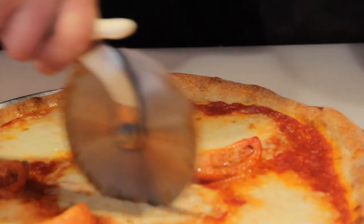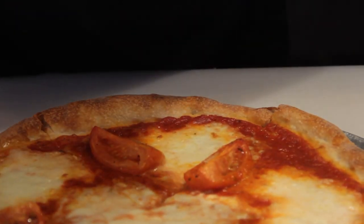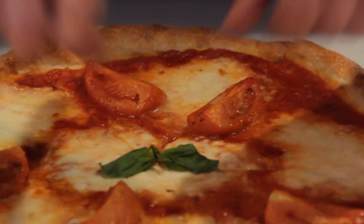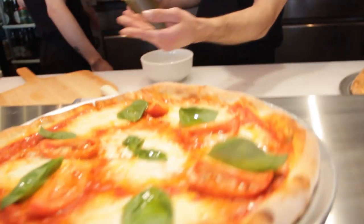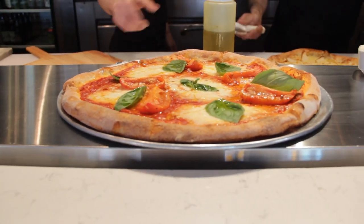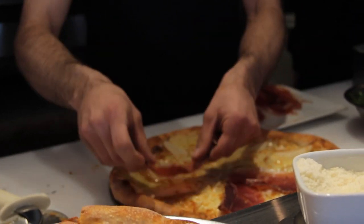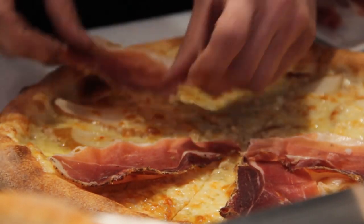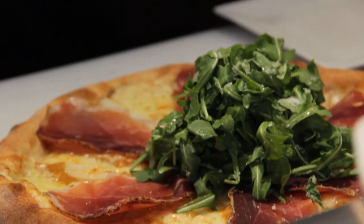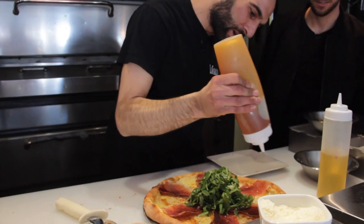This is our margherita — it smells amazing. We finish it with fresh basil. Our pear and gruyere, on the other hand, we simply lay out arugula on each slice.